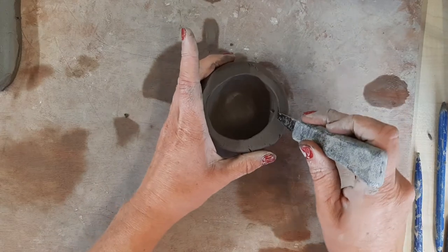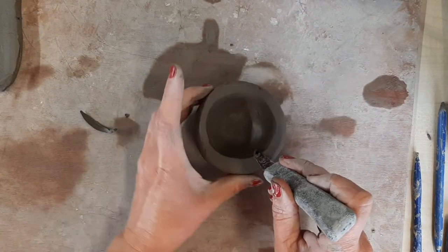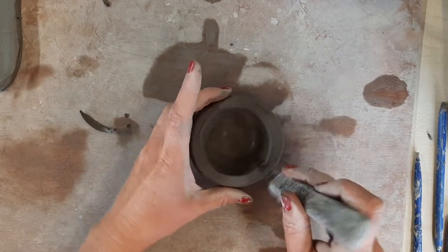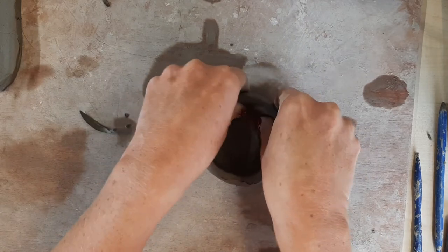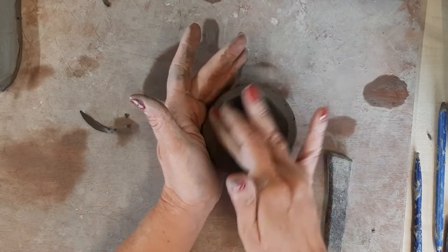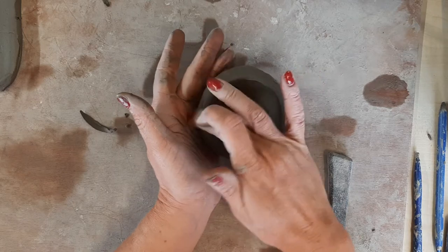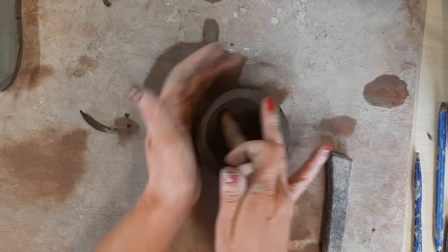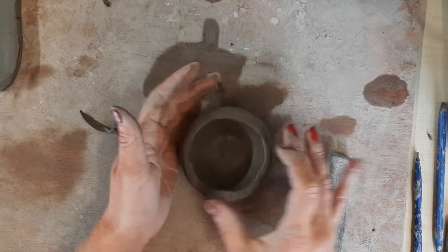If you've got an overhang — like I have here — you can very carefully pull that away. Go around and make it all nice and smooth. This is called a pinch pot and this is the cupcake case.